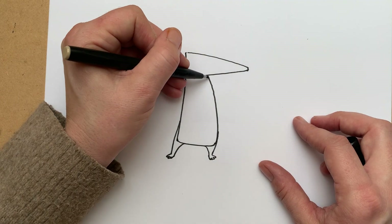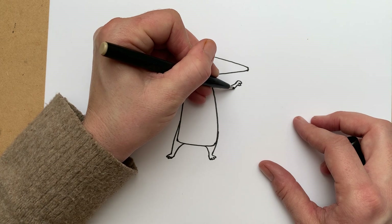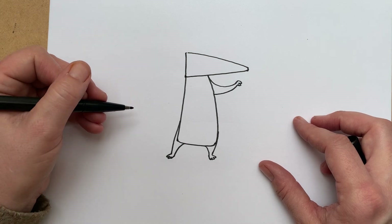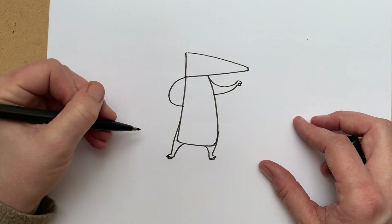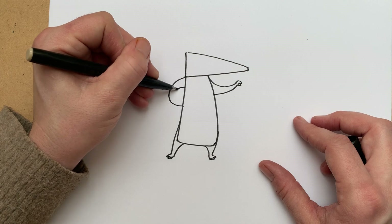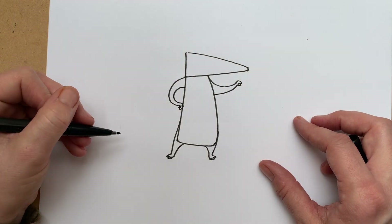We're going to draw his arms. This arm is going to be swinging out a bit like a banana shape. We're going to draw him a bit like he is on the cover of the book, where he's got his hand on his hip. All that is is just drawing a curve down to the side like that, and then another one that starts inside that curve. That's simple, isn't it.